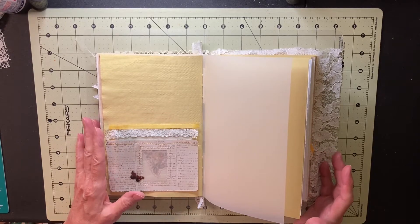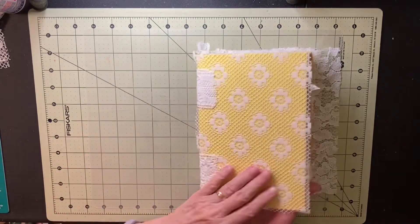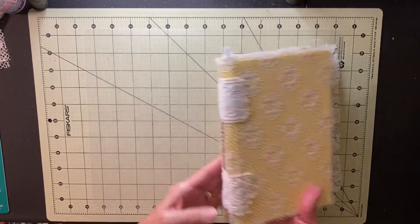Hi, it's Linda. Today I'm making some pockets to go in the yellow journal, the open spine journal.